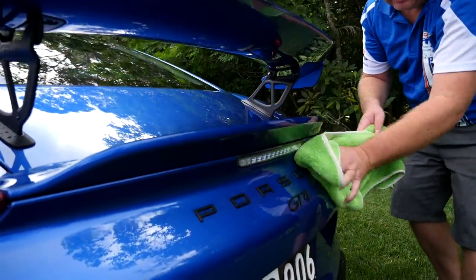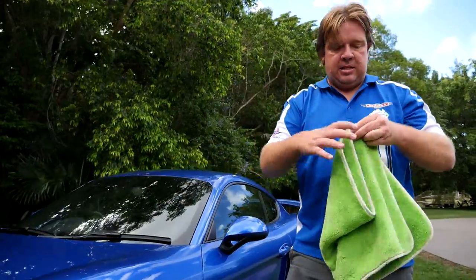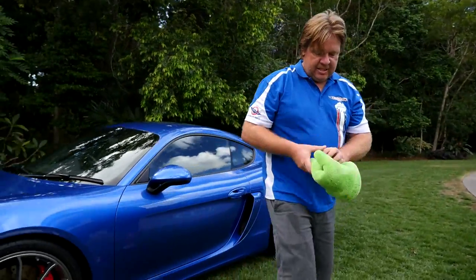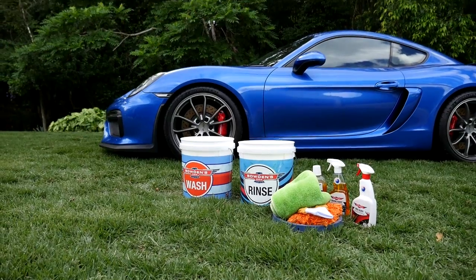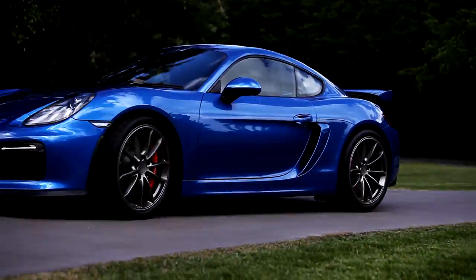Our safe wash system has been made for people like me — enthusiasts who really love and truly want to care for their cars. These new Aussie-made buckets are a great addition to our range. I do hope you enjoy using them with the rest of our Australian car care products. Thanks for watching — it's now time to go for a drive.